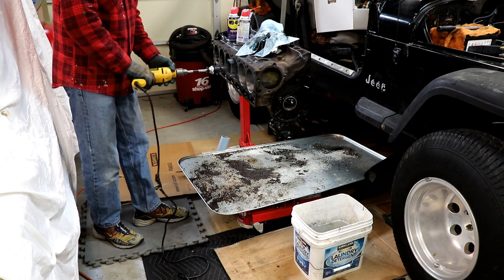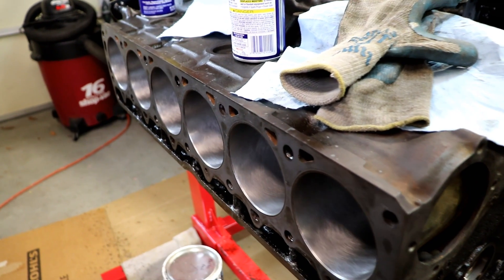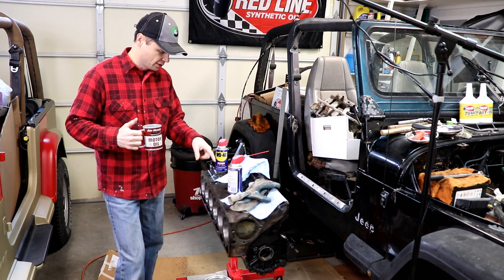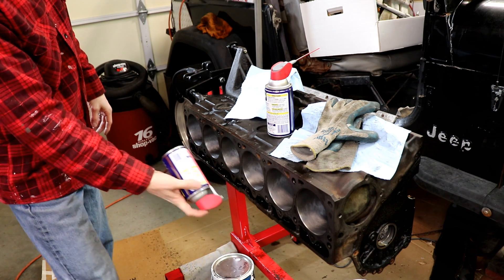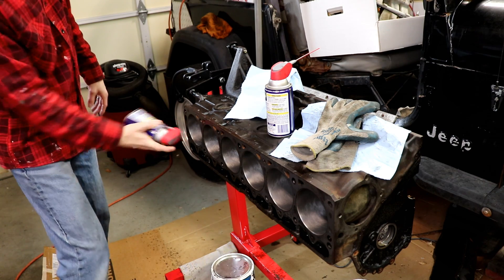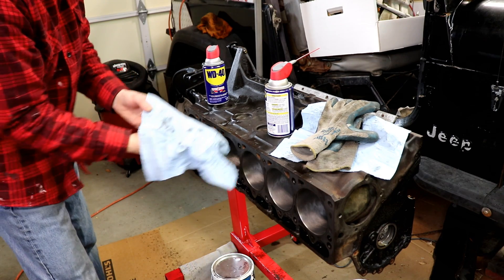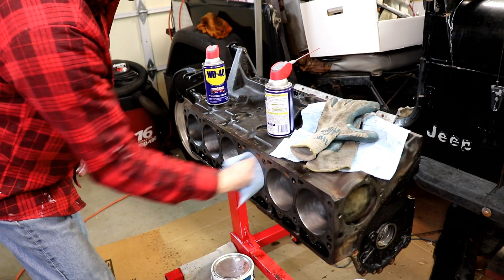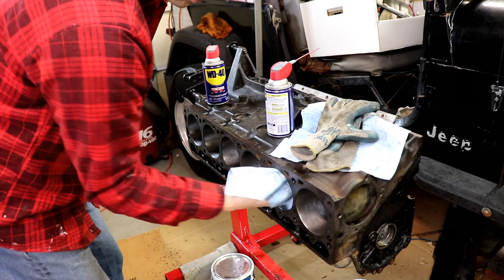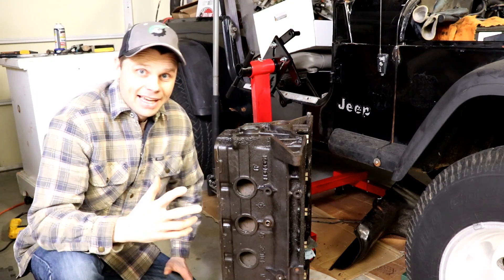We got our honing done and it looks really good — turned out well. That'll be a good seat for our new piston rings. Now let's move on to punching these freeze plugs out and oil plugs, and then getting it ready to clean up. Let's put one last coat of WD-40 on these cylinders to prevent rust — I don't want my freshly honed cylinders to rust. We can see all that dirt we're gonna be taking care of as well. We've got to get these things perfectly clean.